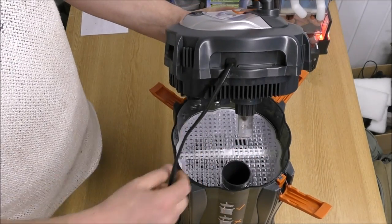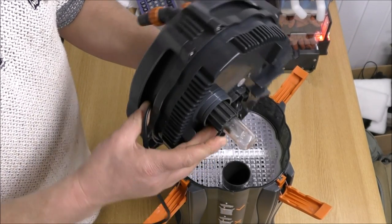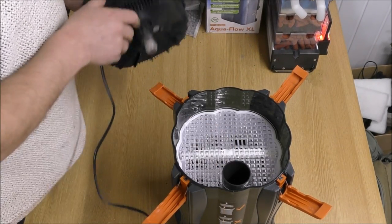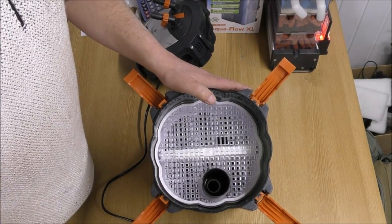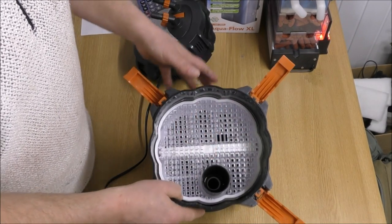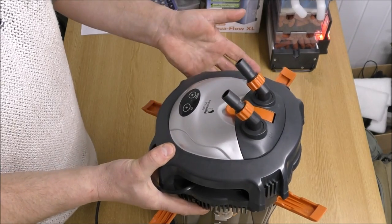That was a bit of a tight fit. The water comes in from your tank, it goes over the UV bulb — which actually looks like it's burnt out, so you need a new UV bulb in there, Jason. Then it goes down this pipe here. It's basically a pipe created by the trays that goes all the way to the bottom, then it rises back up through the trays. It gets drawn out by the pump and returned back to the tank.